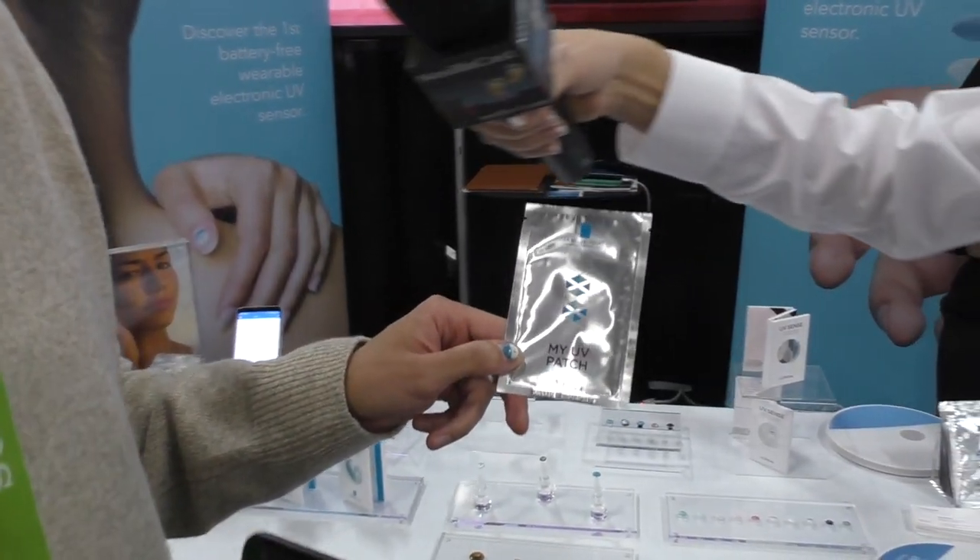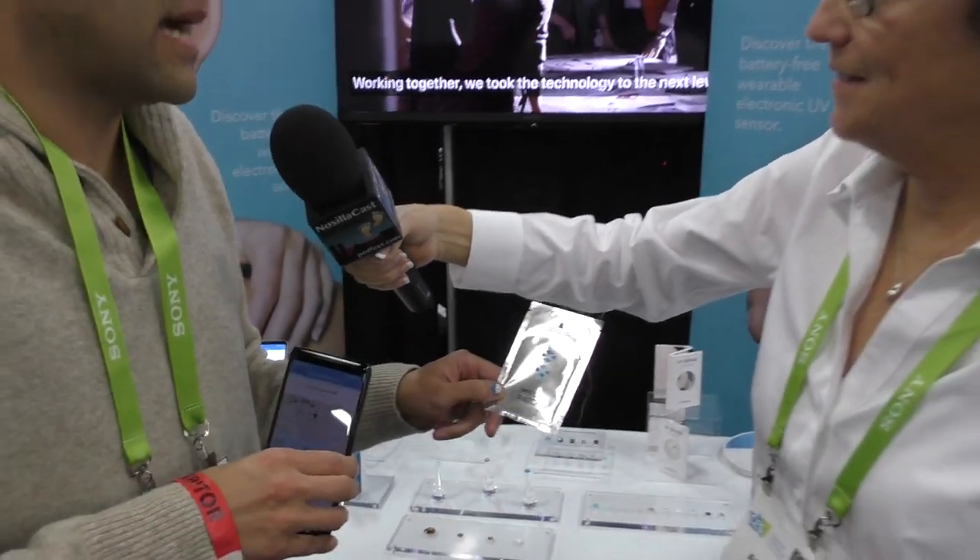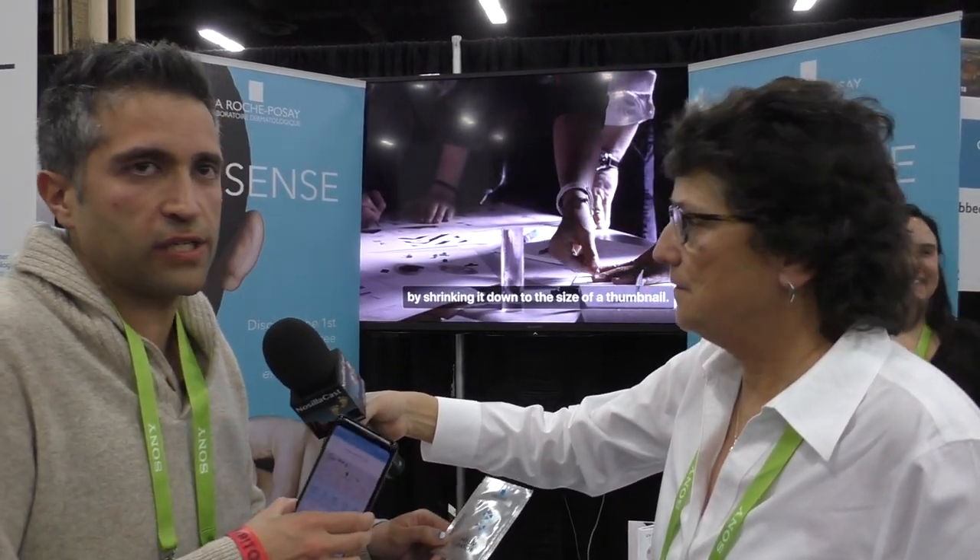So this doesn't tell you whether you've protected yourself from UV, just how much exposure you're getting? It gives you the level of exposure. We also have a UV patch, which we launched two years ago, that is so thin it wrinkles on your skin and you can even apply product on top of it. By doing that, we can also let you know the level of protection you've had even with product on top. Questionnaires in the app give us enough to extrapolate the level of exposure even with product on their skin.